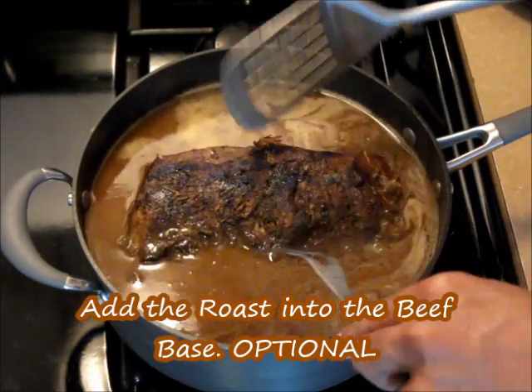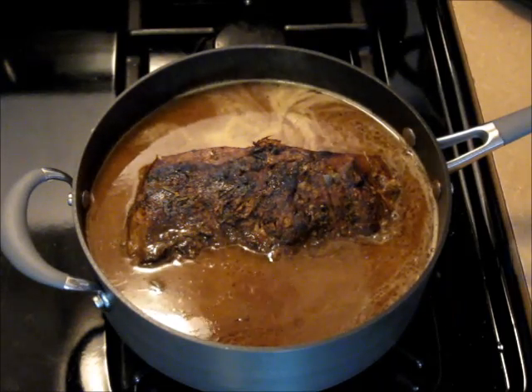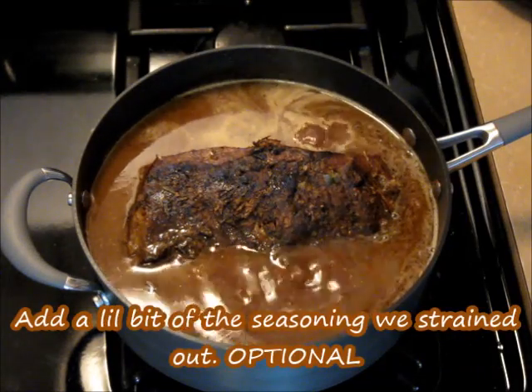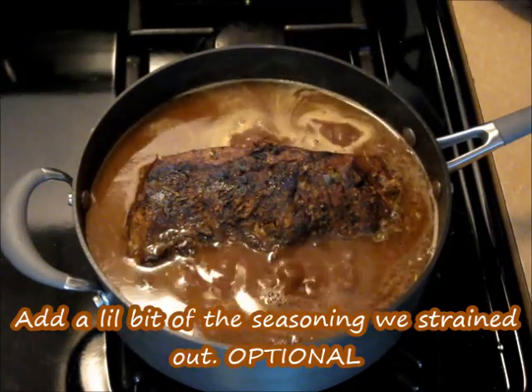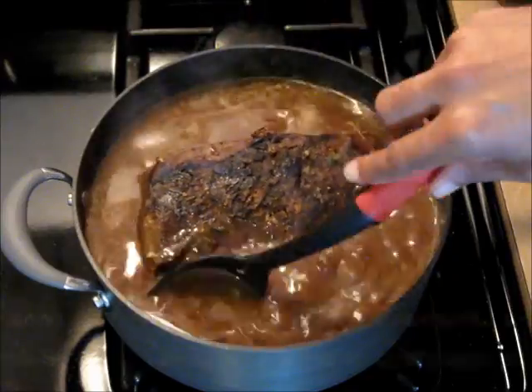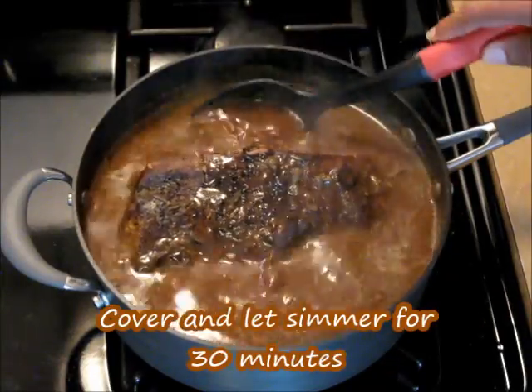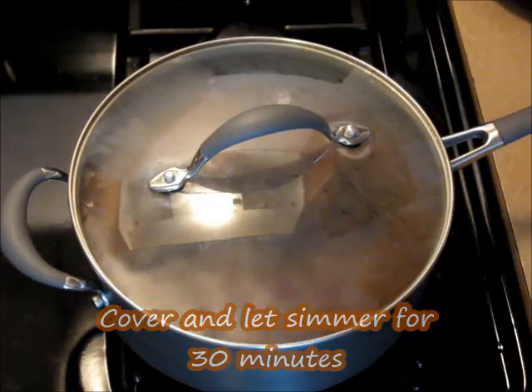Now I'm going to go ahead and add my roast right into the gravy. I'm going to add some of my onion, celery, and bell pepper back in there — just a little bit, not too much. Stir that in. You don't necessarily have to follow this step — you can just leave the roast out if you want. I'm going to cover that and let it simmer for 30 minutes.